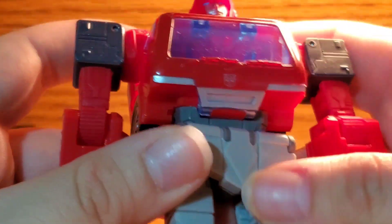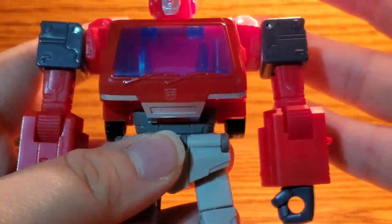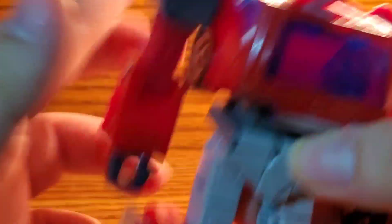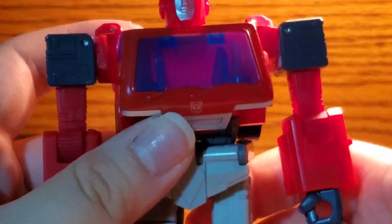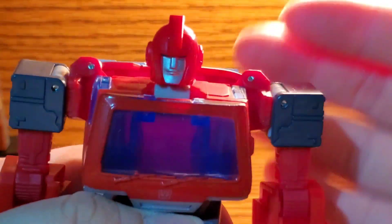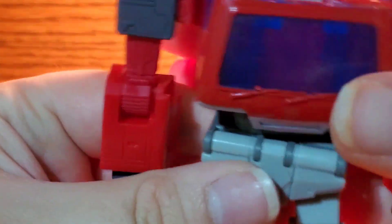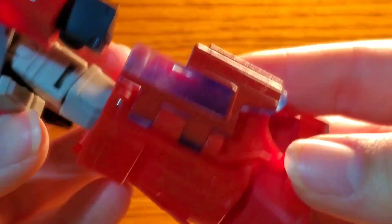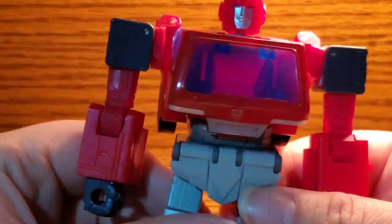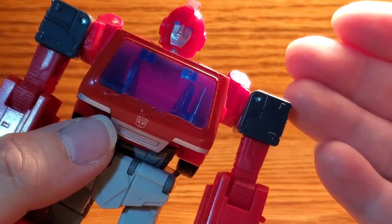He also has a crotch piece that doesn't really like to stay in, and gray going down his thighs, with deeper grays on the hands and blocky shoulders. This is a very simple figure but very satisfying to see — the nice G1 modernized style. This Ironhide figure fits the aesthetic so well of how modern figures should operate but still looks very G1-like. I love the modern take on these G1 guys, and I personally appreciate that a lot.